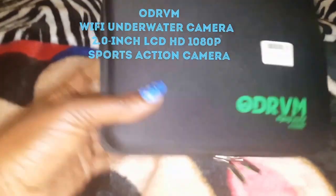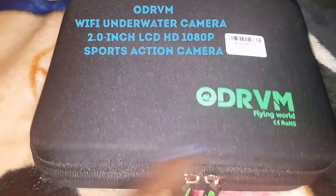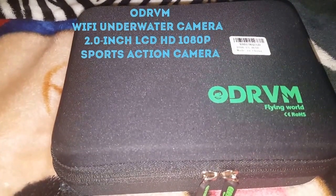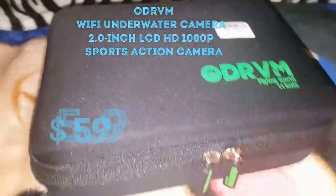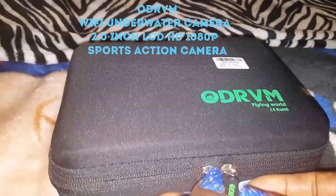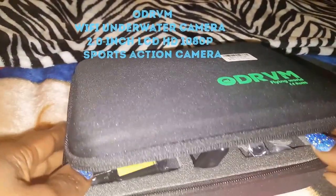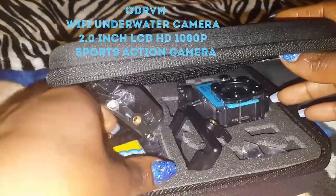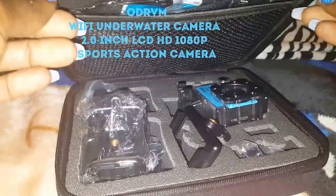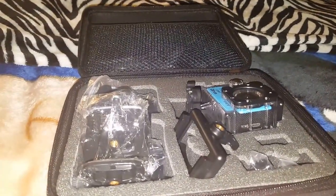I have this new camera I want to share with you guys. It is an ODRVM action camera I ordered off Amazon for $56. I got it because I wanted to try to shoot nail videos with it and also do some other things, like when my kids go swimming.